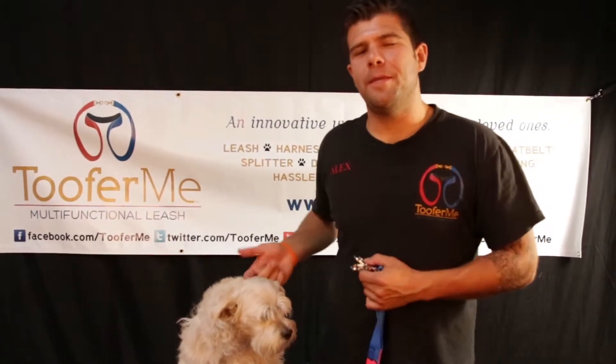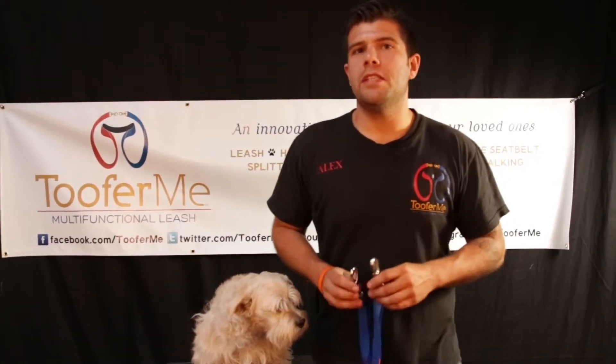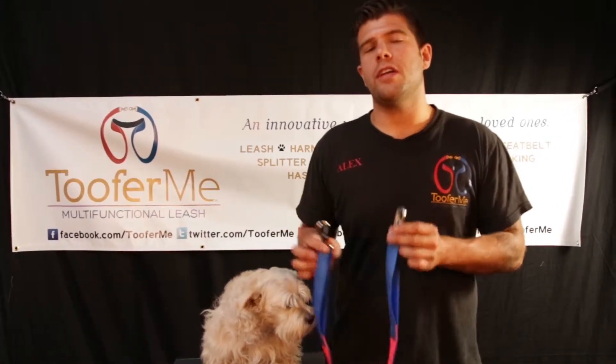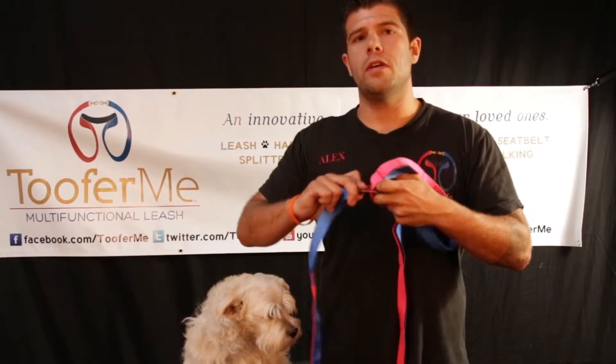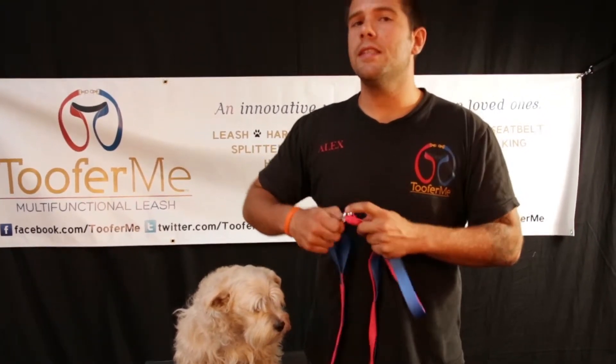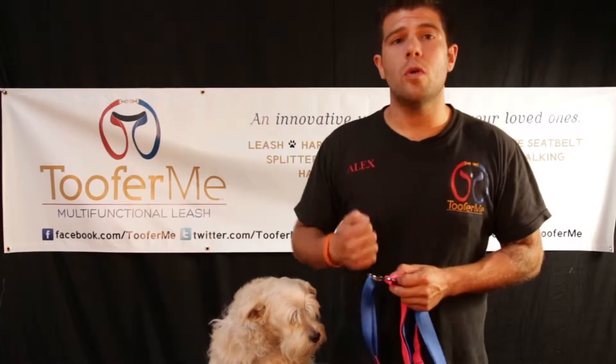Hi, my name is Alex and this is Chapin and we are the founders of 2x3e and creators of the 2x1 leash. The 2x1 leash is a 10 foot leash that has two hooks on each end and it's made out of two materials with many different segments over the leash. This creates openings — apertures — where the hook can hook itself onto, allowing the leash to turn into a collar, a harness, a splitter, a training collar, a doggy seatbelt, and so much more.